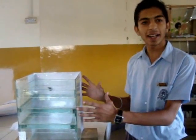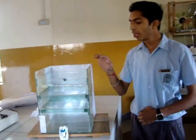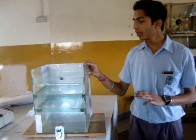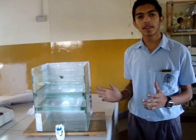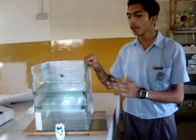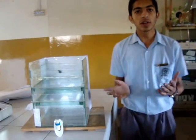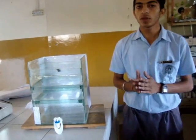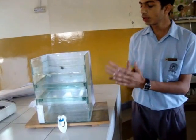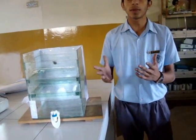Good morning to all. Today I and my friends are here to show you how to make a water purifier at home. It is a very cheap mode of water purification. Today there are many expensive water purifiers, but here by using natural resources we will show you how to make one at home, as many people are dying due to malaria and waterborne diseases. So we show you how to make this purifier at home so you can cope with this problem.